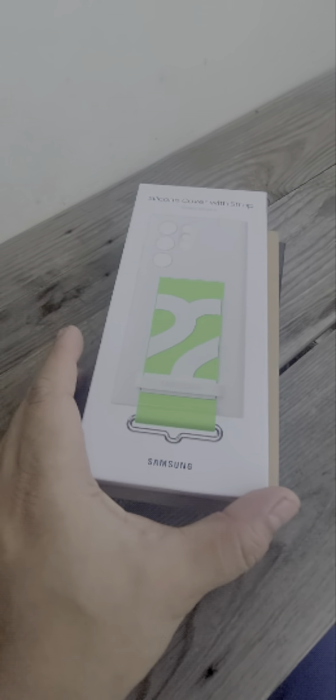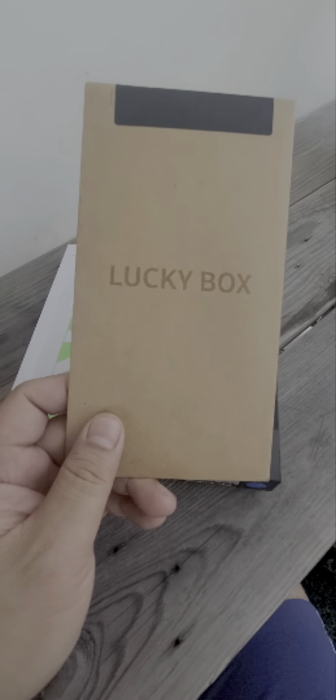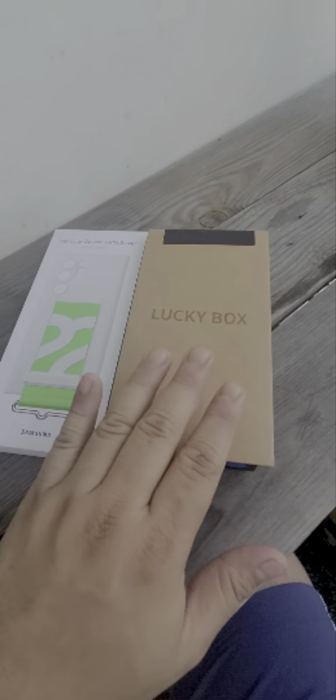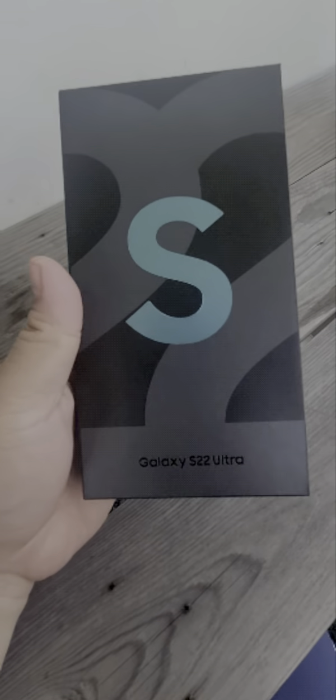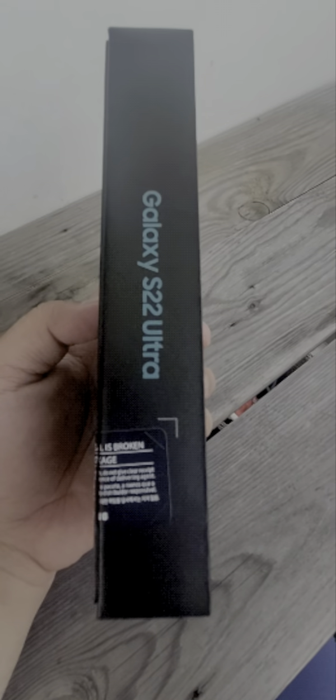I'm just excited, guys. Okay, so this is the S22 silicone cover strap — actually, it's not a box. This is a replacement for the Galaxy S22 Ultra. Look at the box; the color is green. I don't know if it's Galaxy Green or what, but it says Galaxy Ultra on it.